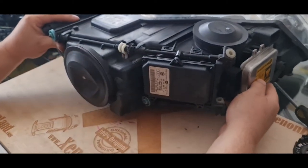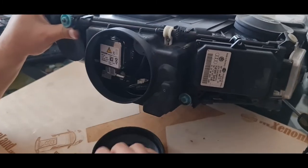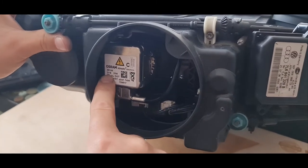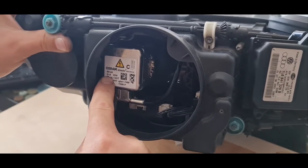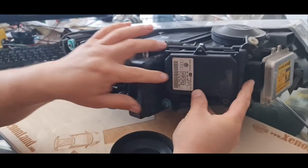Then, in your xenon system, you have a D1S type xenon bulb. If you have a bulb failure, you just have to search for a D1S xenon bulb.